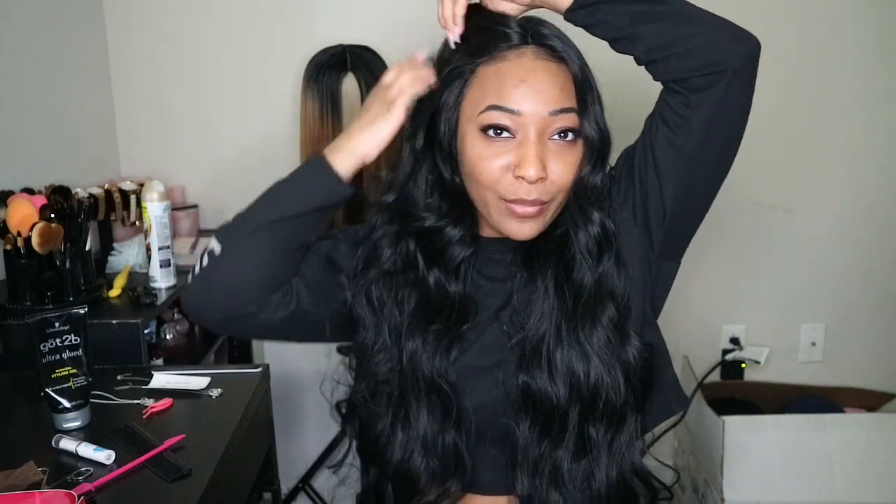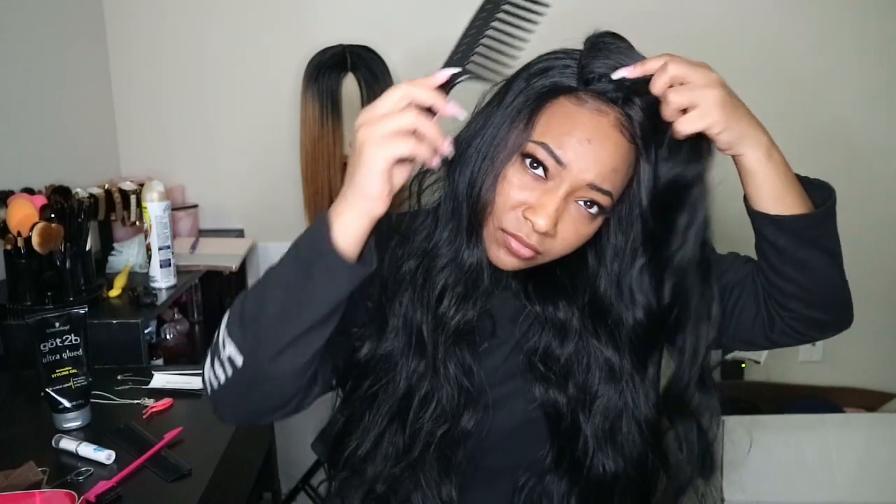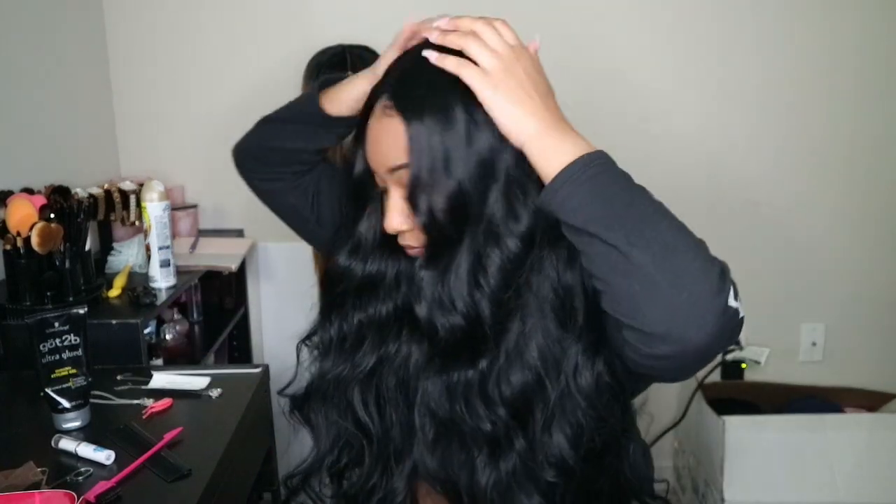Wait, I didn't even try to part it — I'm so used to wearing my middle parts all the time. Let me bring this over here and try a side part. Okay, don't fall back. Yeah, I'm just gonna stick with the middle part — stick with what you know. That's what I normally wear anyway, which is why I wouldn't even think about the side parts.